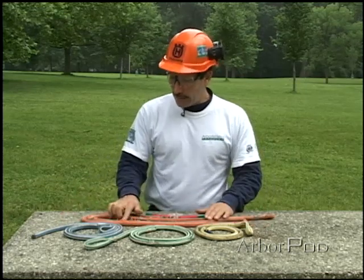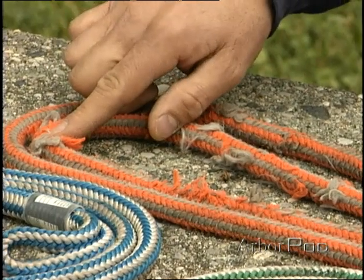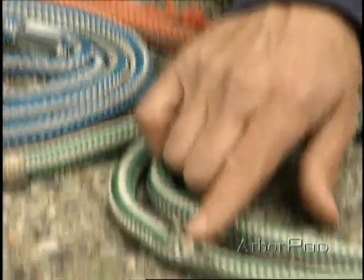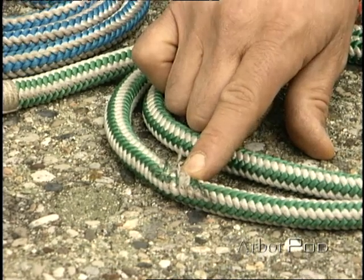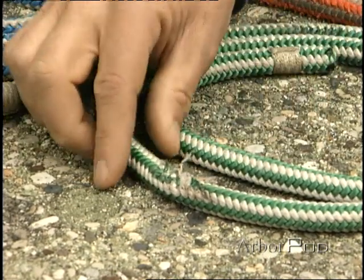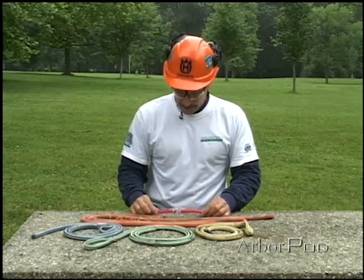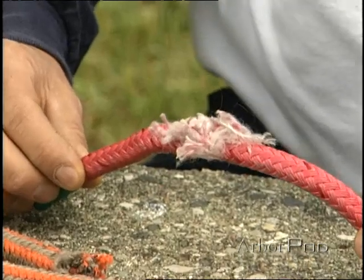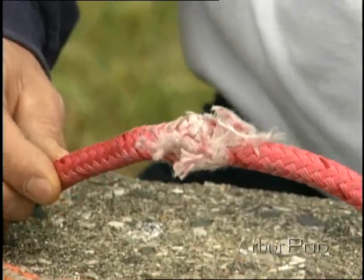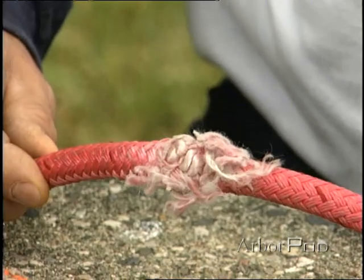Cut strands are very obvious signs of damage to the rope. Burned strands due to excessive heat from friction can be fairly obvious signs of damage to the line. Here we have a double braid line that was used in rigging a mechanical advantage using a tooth ascender, and you can see here that significant damage was done to this line.